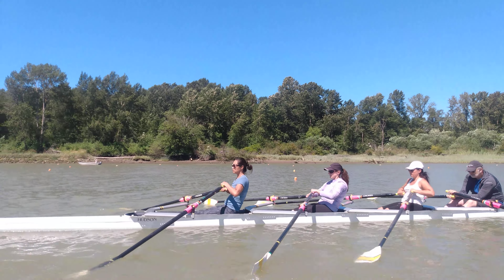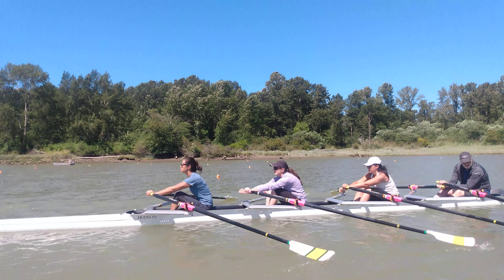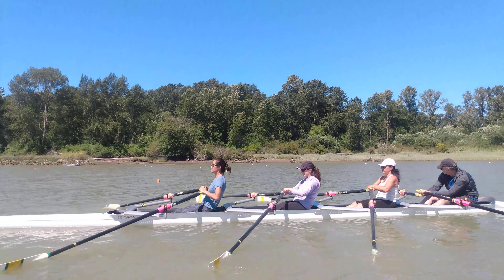Together, square together, back together, feather together, up together, square together, back together, feather together.